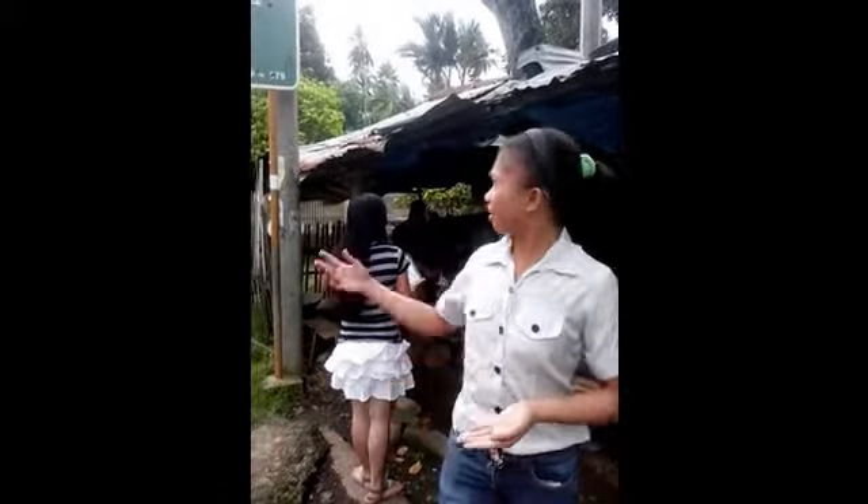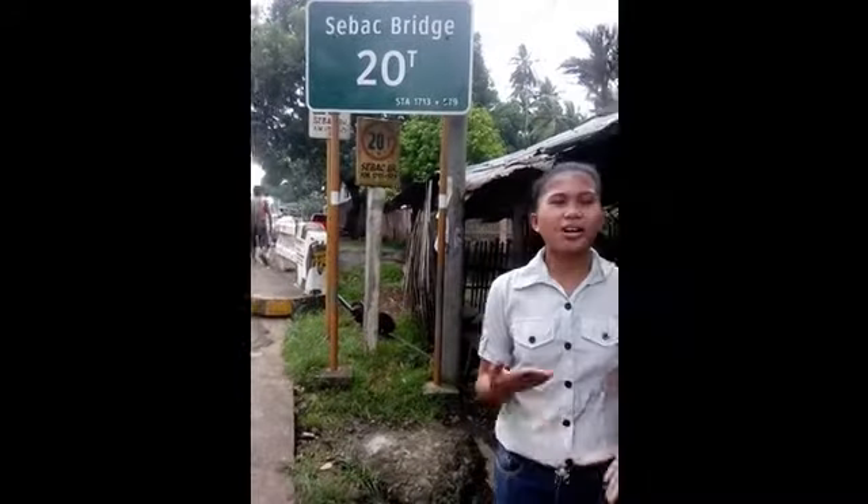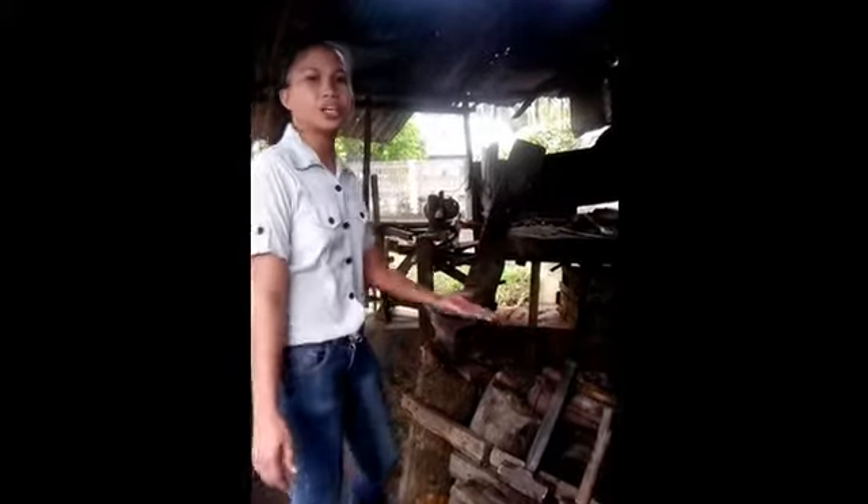Hello people, we are here in the Barangay Center of Bolo. We are here to witness the process on how to make a bolo or sword. We are curious to be in the process of making a sword or bolo.